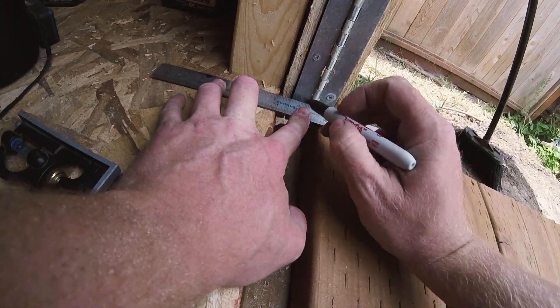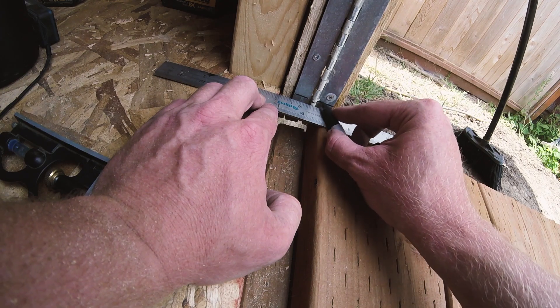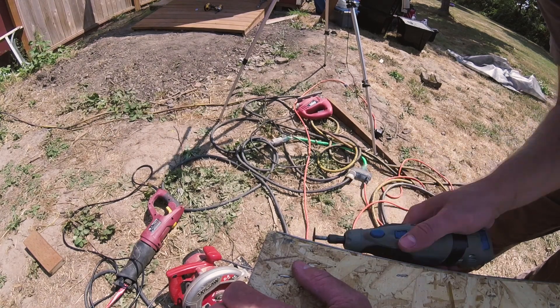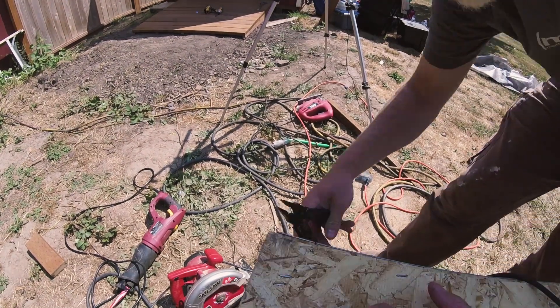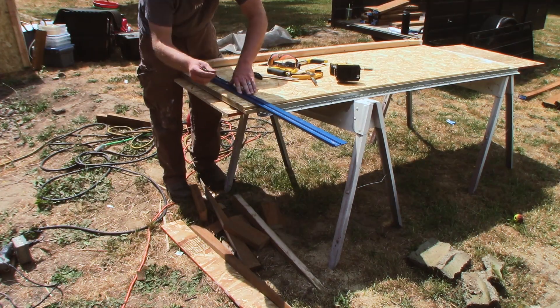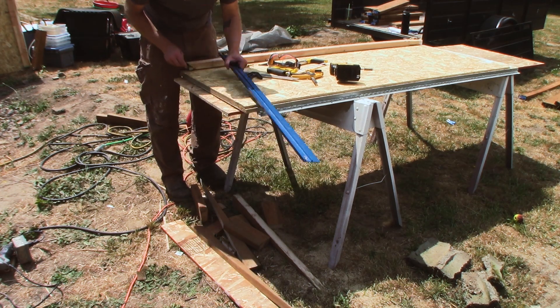The next step was to make it so the shed doors actually close, since at this point the ramp interferes with them closing. Before taking them off to trim them down, I marked where I needed to cut. I used a Dremel to cut the piano hinge where needed, then trimmed the door using my circular saw, and followed up with a reciprocating saw where the circular saw couldn't reach.